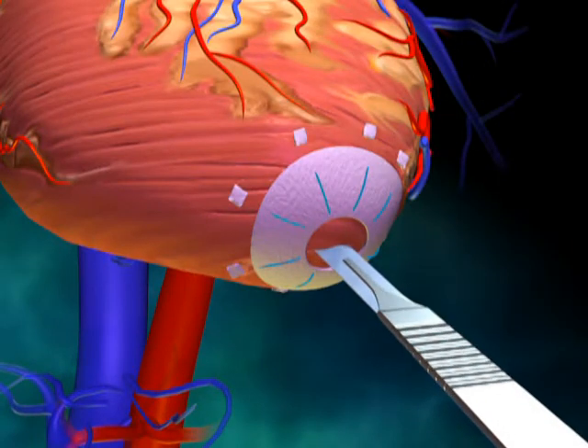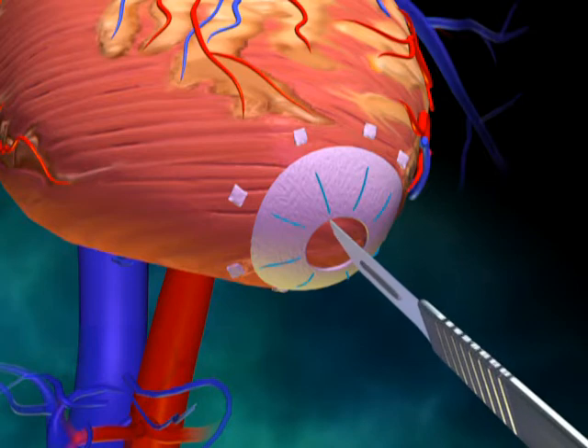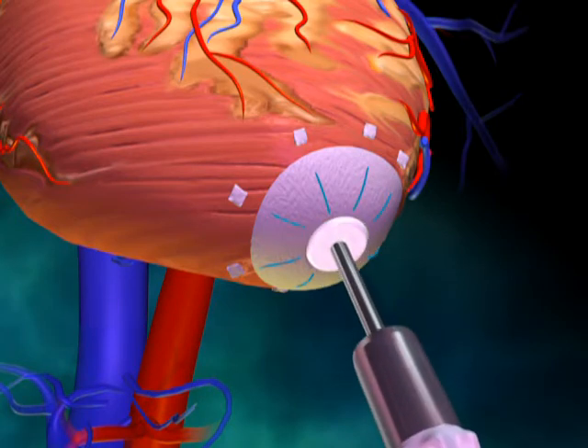With the preparatory work complete, a full thickness cruciate incision is made within the apical ring, and the coring device is utilized.